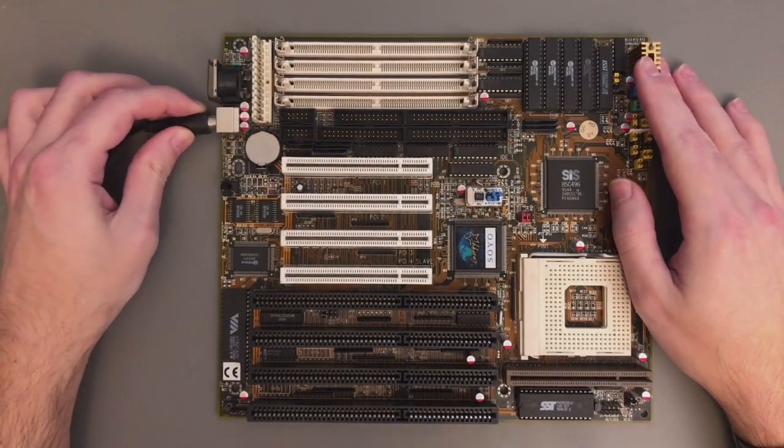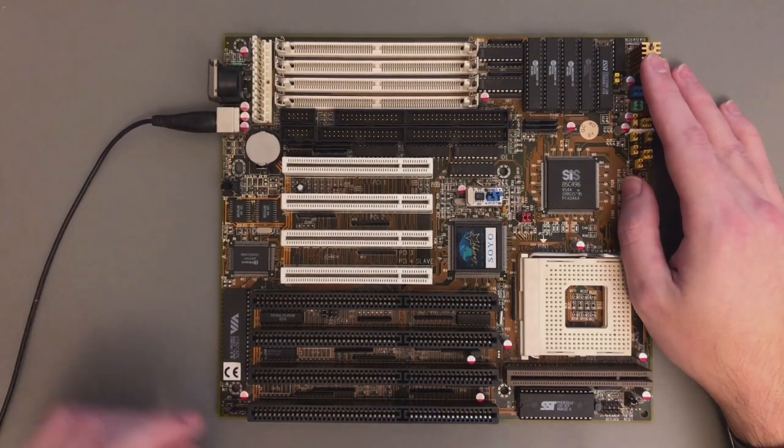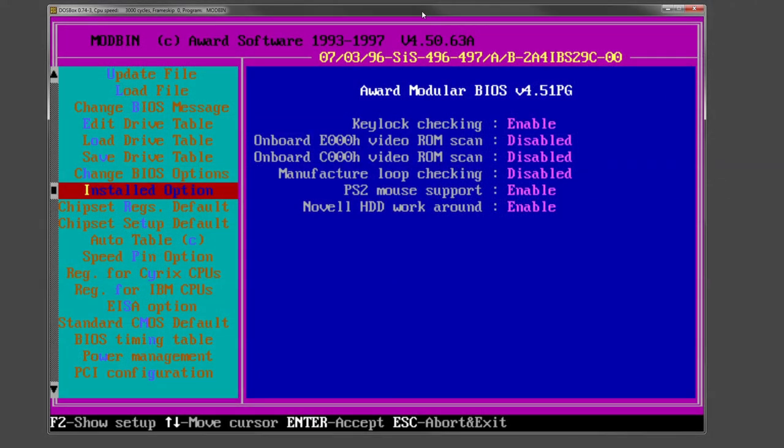After soldering I tried to plug my mouse in and test it, and there was a problem. As soon as I loaded the mouse driver, the PC froze. The main problem was a missing jumper — this JP4. Looking at the motherboard manual, it states that if you want PS2 mouse function you have to have this jumper closed, and the default is open. This is all about IRQ12, which is classically needed for the PS2 mouse. Additionally, I had already modded my BIOS and added PS2 mouse support — I'm not 100% sure if this is needed, but it's probably a good idea. After all that, the mouse worked perfectly.